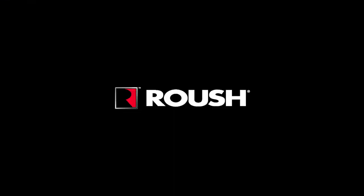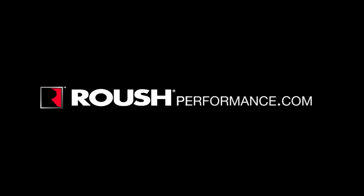For more information or to purchase the Roush Mustang Coil Cover Kit, please visit us at RoushPerformance.com or call us at 800-59-Roush.